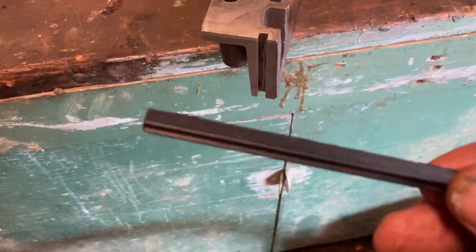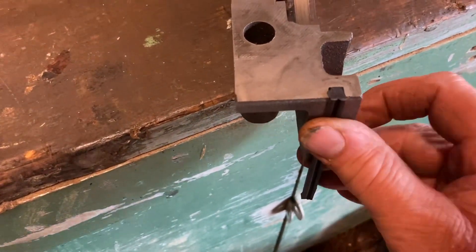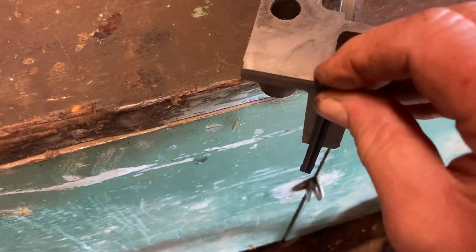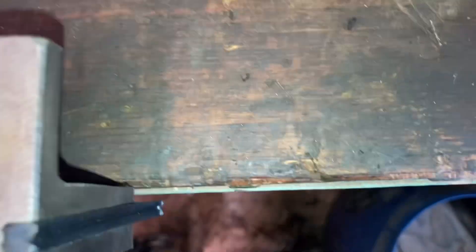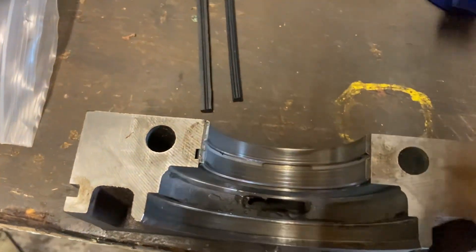Now on the main bearing cap for number five, it has these rubber-like wick seals which slide into the side of the main bearing cap. That's the face that comes down onto the block, and you've got one either side. These are actually far too long for the job — they didn't come in the gasket set I bought with the engine, so I've managed to find these. They're off a Ford 3000 tractor, same thing, but they are a lot longer so they've got to be trimmed down.